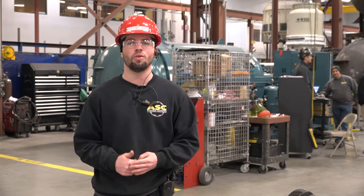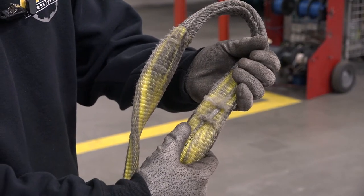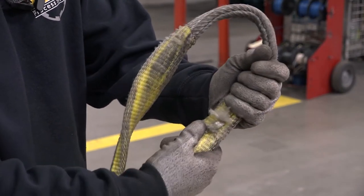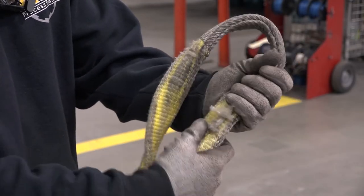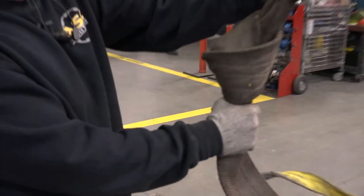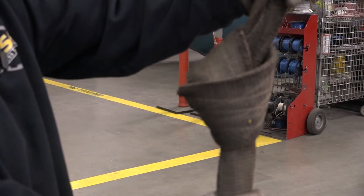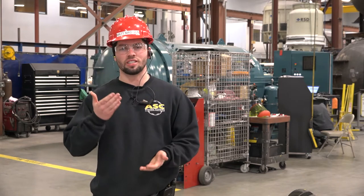The second thing I look for would be webbing damage in the sling. You want to avoid crushing the sling between anything or rubbing it against sharp objects, since that can cause cuts in the sling which ruins the load capacity. Other things to look for would be knots in a sling — this can ruin the load capacity because once the fibers get crushed, it loses its integrity.